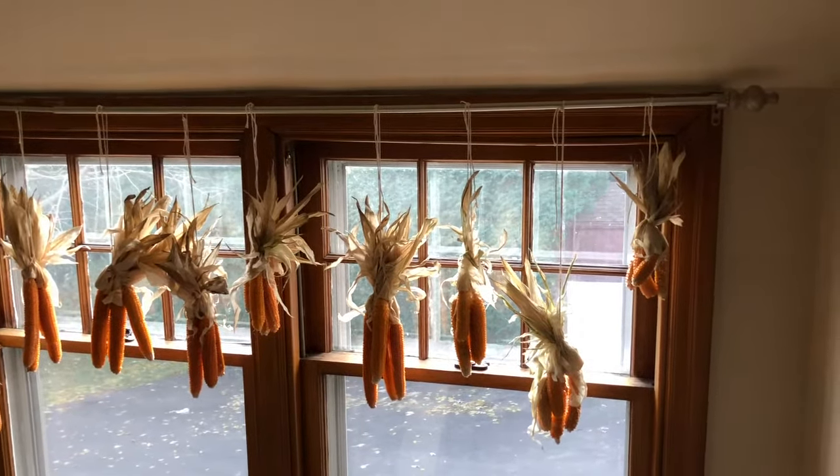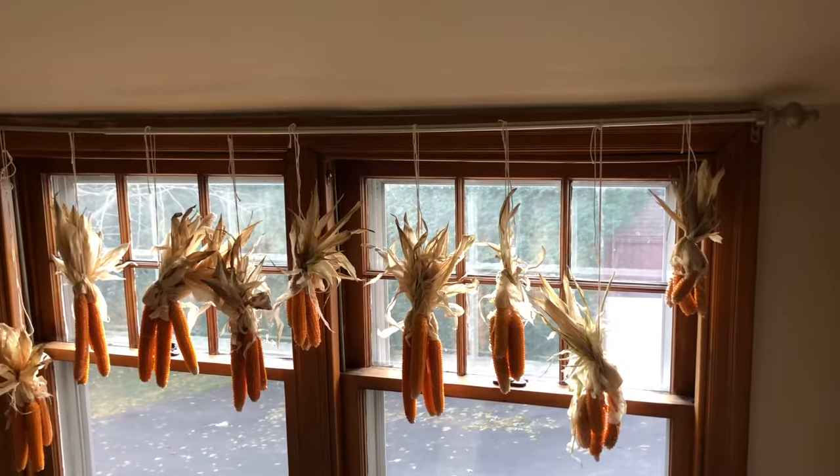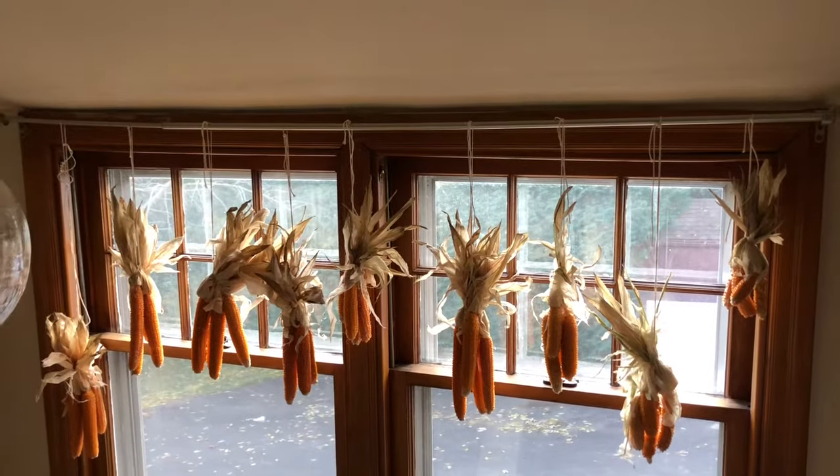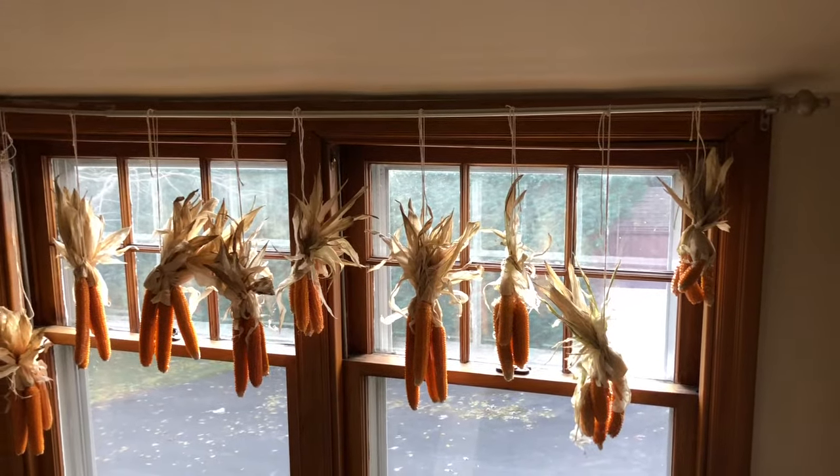We had them hanging to dry for six weeks. After two weeks, however, I got a little antsy and I tested about seven kernels to see if they would pop and they actually did, but we really did want to make sure the bunch was dry enough, so we let it go for six weeks.